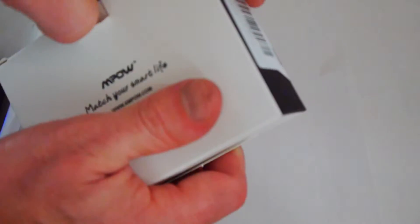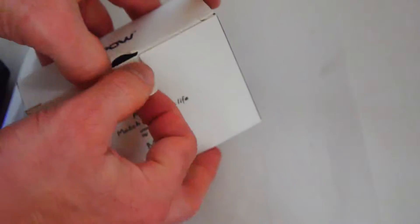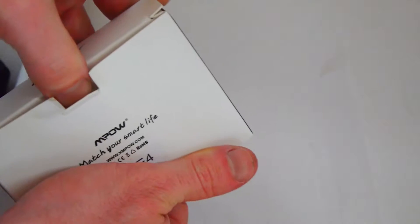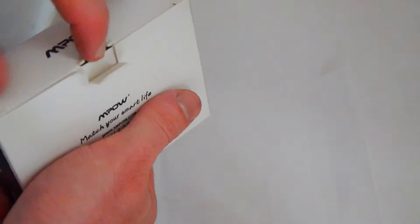Prices change all the time so bear that in mind — maybe cheaper, maybe more expensive. I may actually try and pick up some more of these. I'm curious to see how the different ones perform, so I might get a different brand and model and see if it performs a little better or worse. And I think this could be a good little gift.